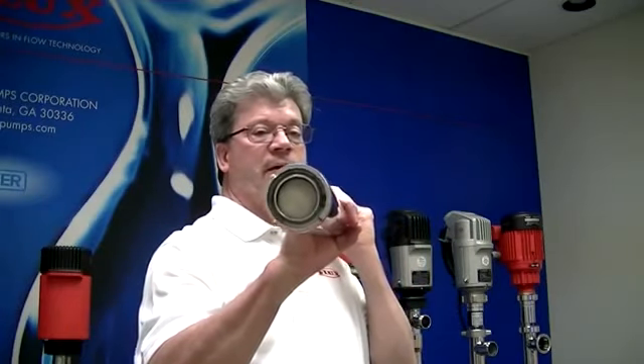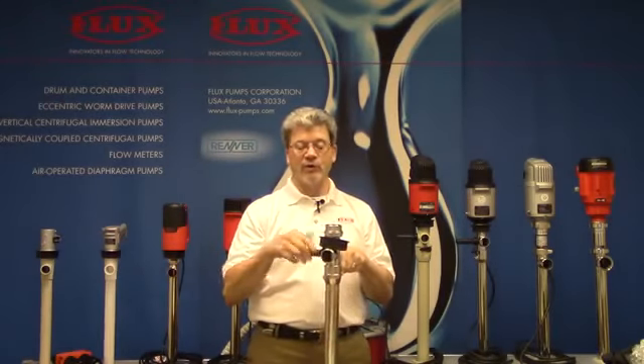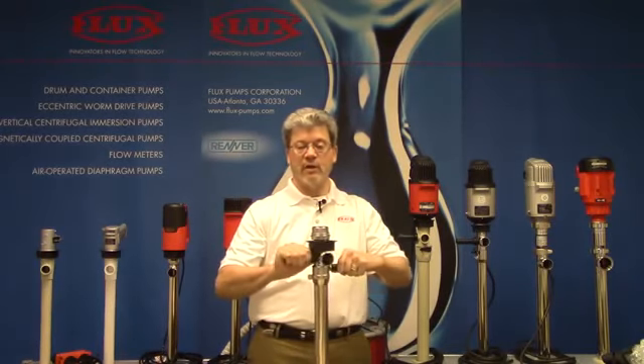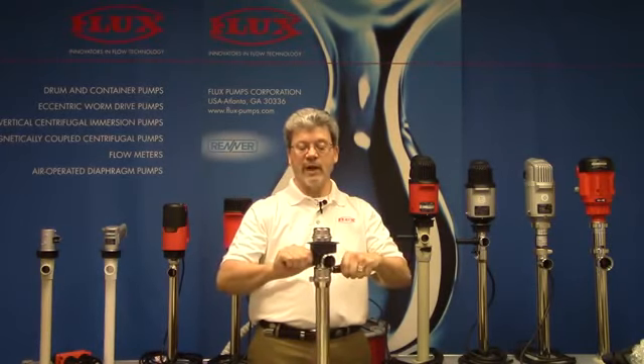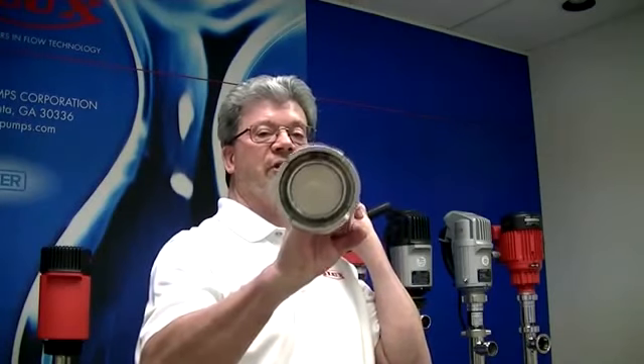You can see here that the valve is in the up position. The way this works is you pump the product, and when there's no more product coming out, you rotate these levers to a 180-degree angle — so from 90 to 180. And in doing so, you drop the foot valve into the down position.